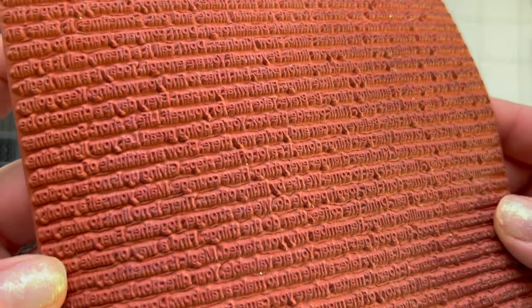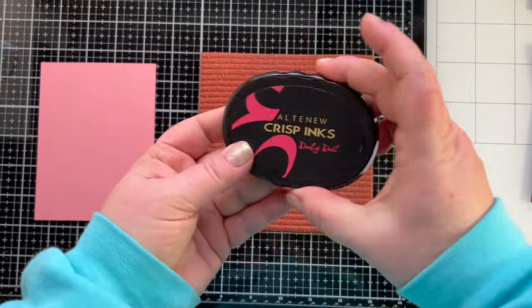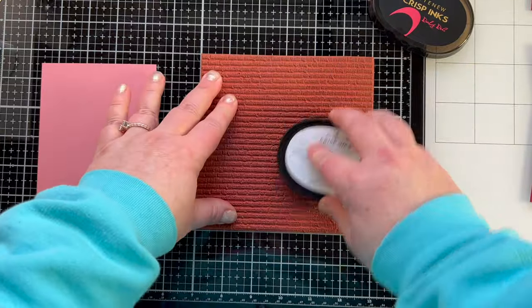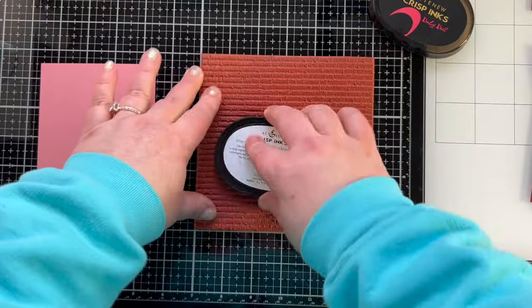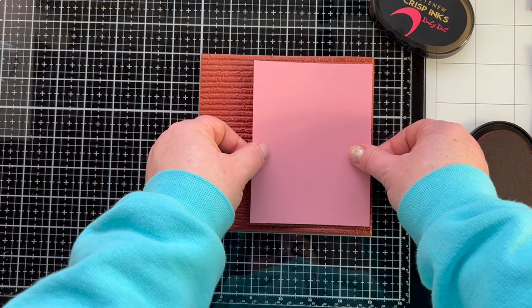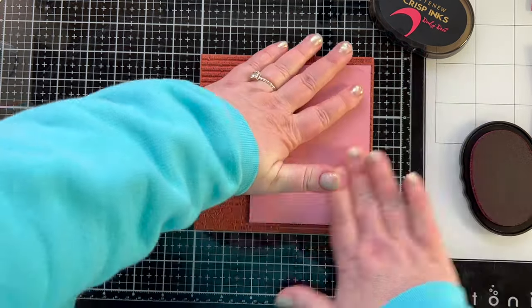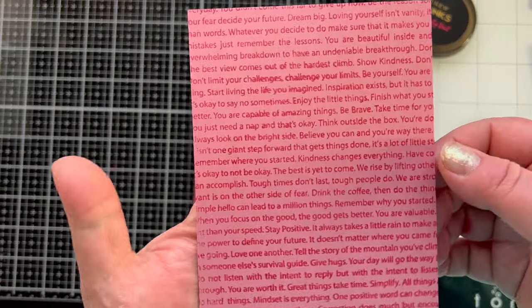Now we're going to get into the card. One thing I love about the card challenge is that it tells you in this particular sketch that this panel could be stamped or stenciled. So I'm going to stamp out this inspirational text background from Trinity Stamps with ruby red ink onto this mauve cardstock to give me a nice background.